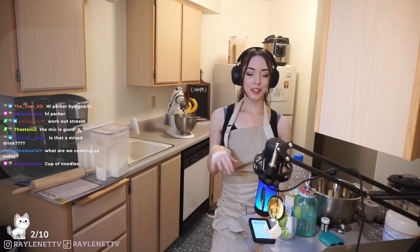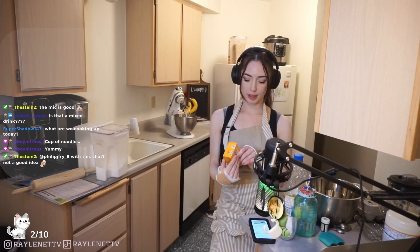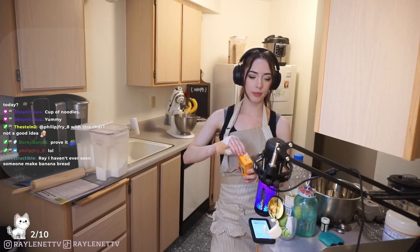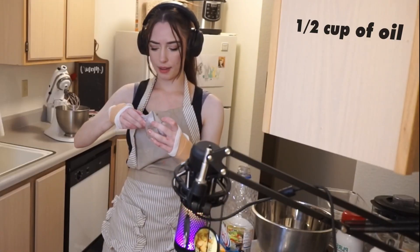My fridge is pretty full now - last week you guys were commenting how empty my fridge and pantry were. My pantry is super full now. I need to organize it, it's like super messy right now, everything's just everywhere. I've been trying to keep my spices at the top. So we need half a cup of oil.